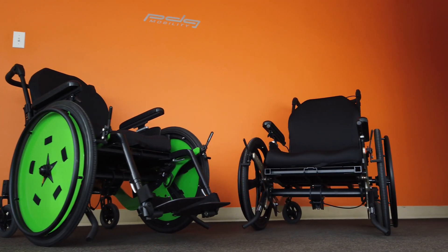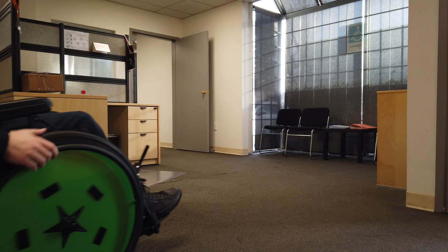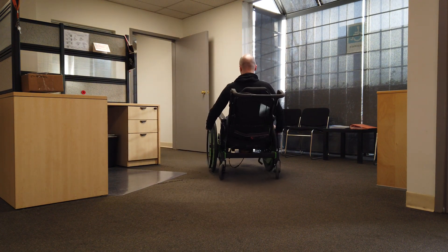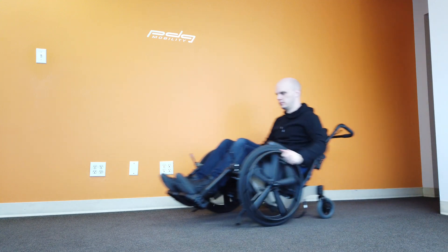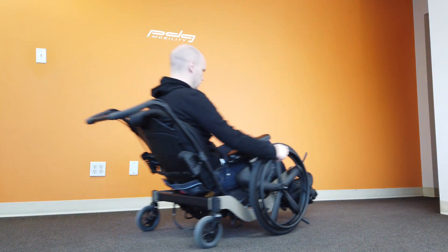Introducing the PDG Mobility Bentley LTR Lightweight Reverse Layout Wheelchair. The Bentley LTR is a lightweight tilt-in-space wheelchair designed with the drive wheels out front. Having the larger wheels out front allows for easy and ergonomic access to the drive wheels throughout the entire range of tilt. It also improves the maneuverability of the wheelchair.